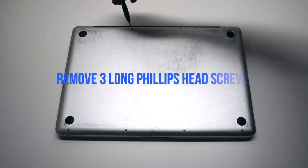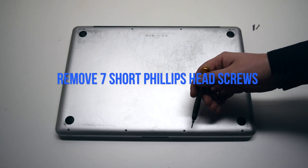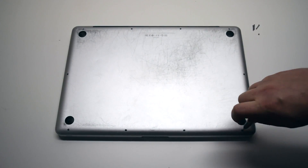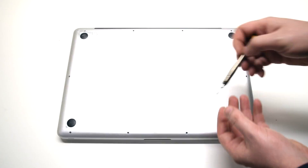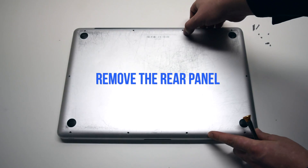We'll need to remove the three long Phillips head screws first. Now remove the seven short Phillips head screws. After removing these 10 screws, the rear panel cover should be free. Go ahead and remove the rear panel cover.